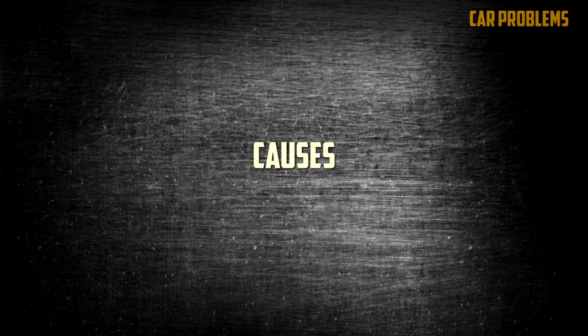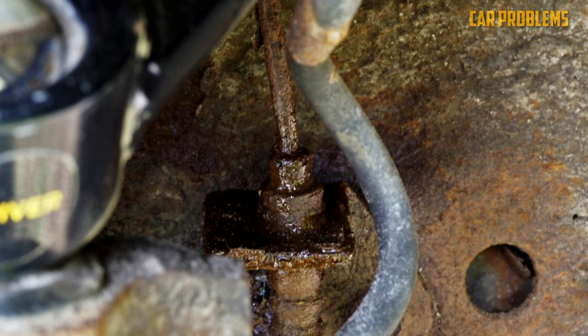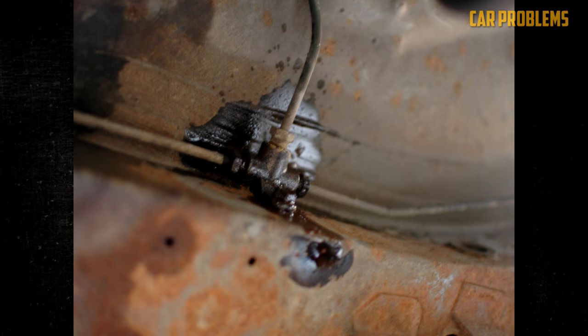The most frequent reasons for a spongy or soft brake pedal are described below. Broken brake lines: A broken line may have been one of the ways air entered the system. Steel tubing, which is used to make brake lines, is prone to rust and wear. Brake fluid will start to leak out when corrosion or rust causes a small hole to form, resulting in a spongy pedal.